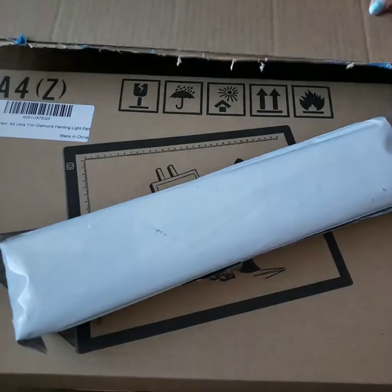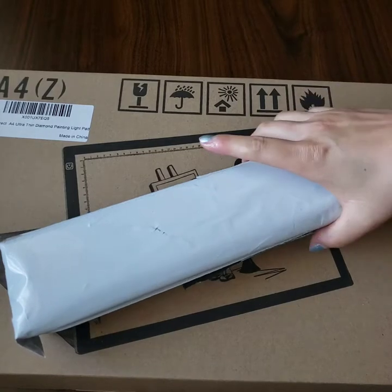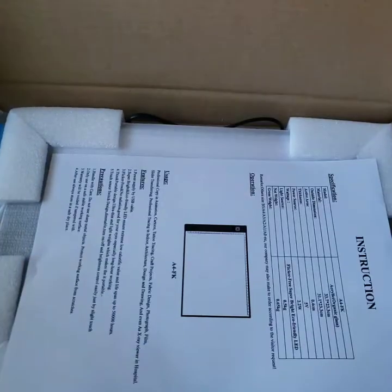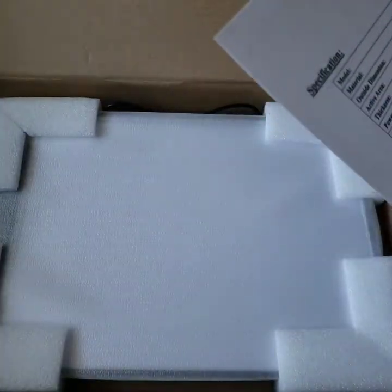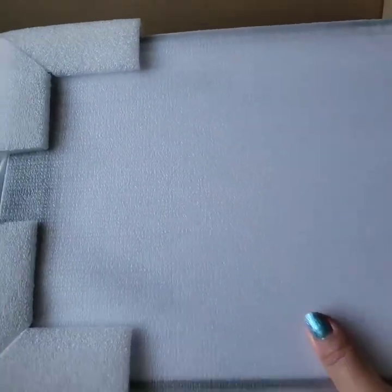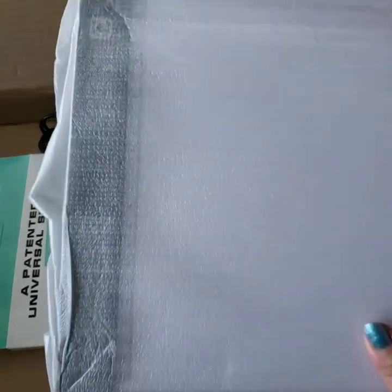I also got some diamond paintings — can you guess what these are? Well, maybe by the thumbnail or the name of the video. Anyway, let's get into this first because I'm excited. Instructions, I'll read that later. Let's see — oh look at this, it's nicely packaged and it's very thin.